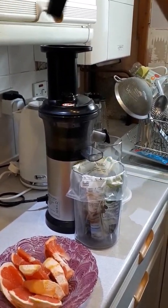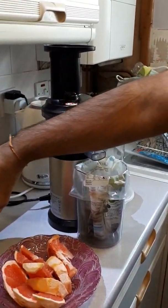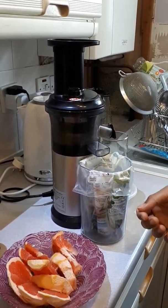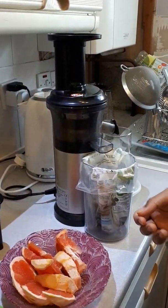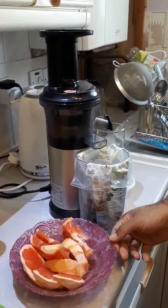This juicer comes with a plunger you can use for pressing fruit and vegetables into the machine, but for citric juices or carrots you don't really need it. It's more helpful for greens like lettuces and other leafy vegetables.